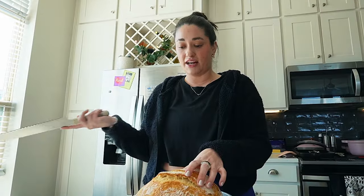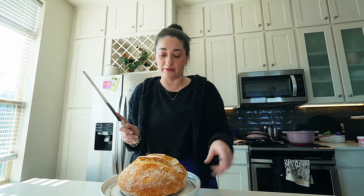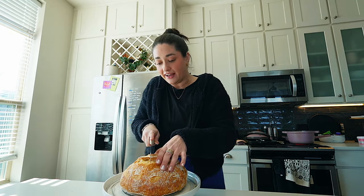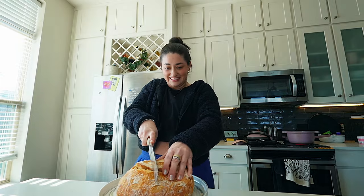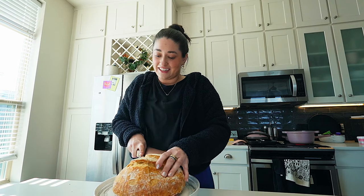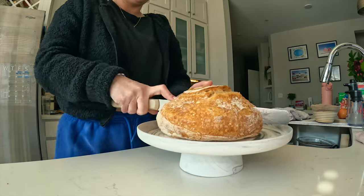Let's get into it — right down the middle? I'm still a newbie and I don't want to break the heart right in half, so I'm going to do it kind of over here. Here we go. Does it feel doughy? No.